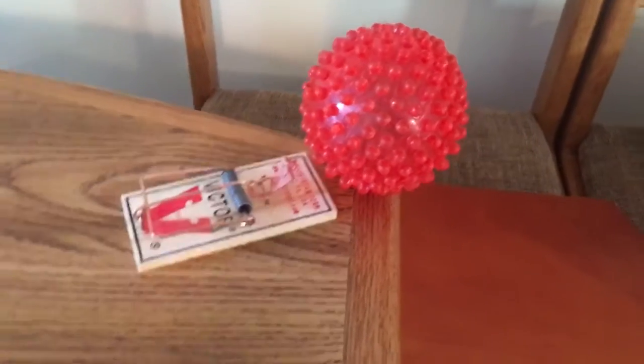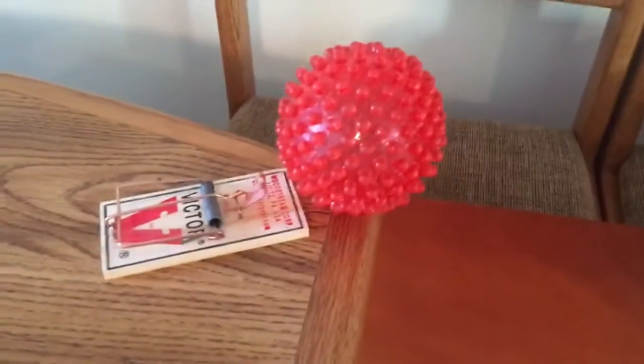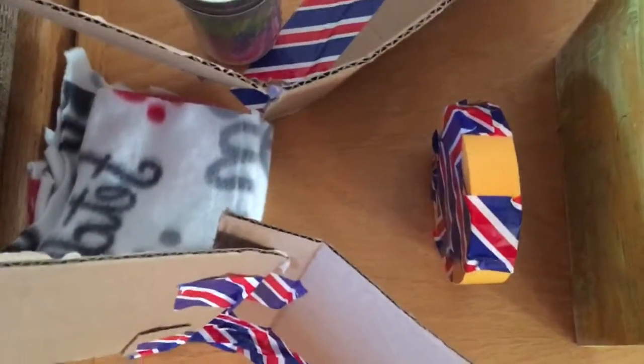Alright, here is my new idea. So we're going one mousetrap. The ball is going to hit, go down the ramp. It's going to hit the piece of, or the roll of tape.